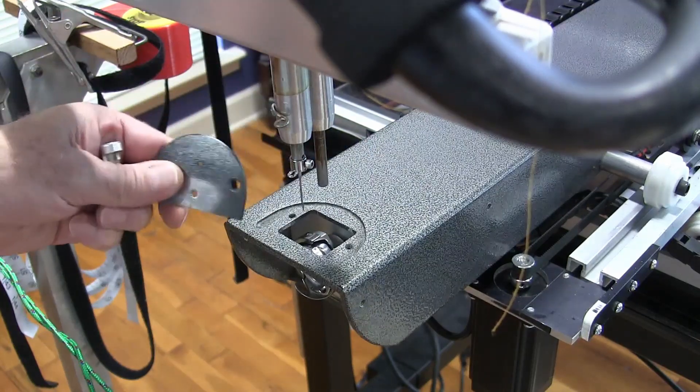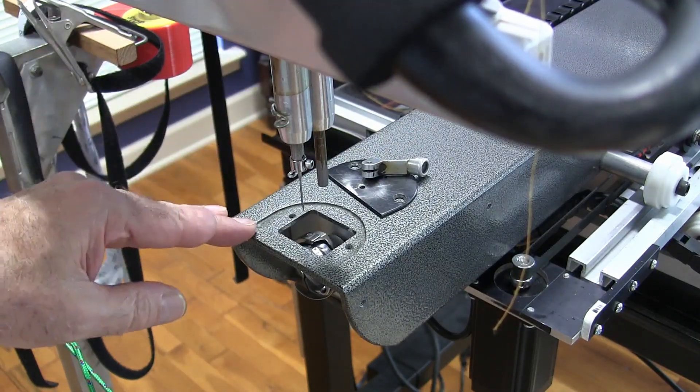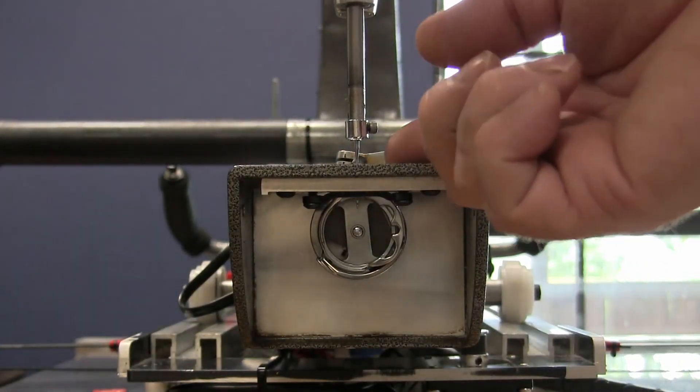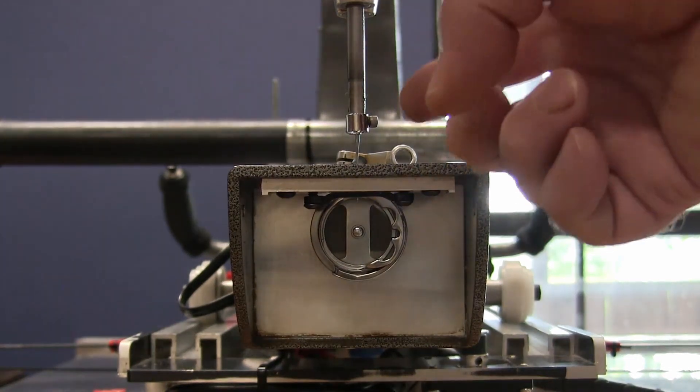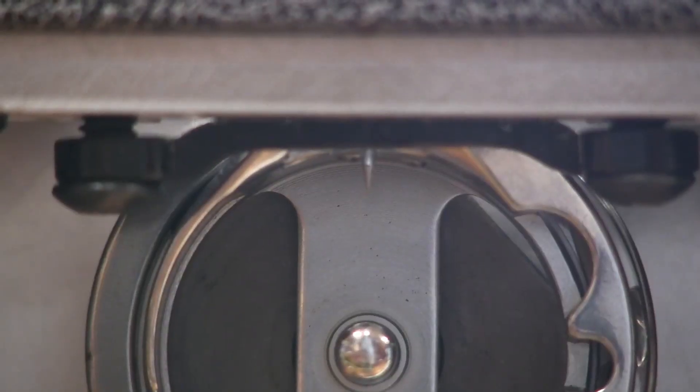I've already removed my plate and my foot — you don't have to remove the foot, it just makes it easier. The next thing we need to do is ensure that our needle height is correct, and we're going to do that by looking inside the hook right here.